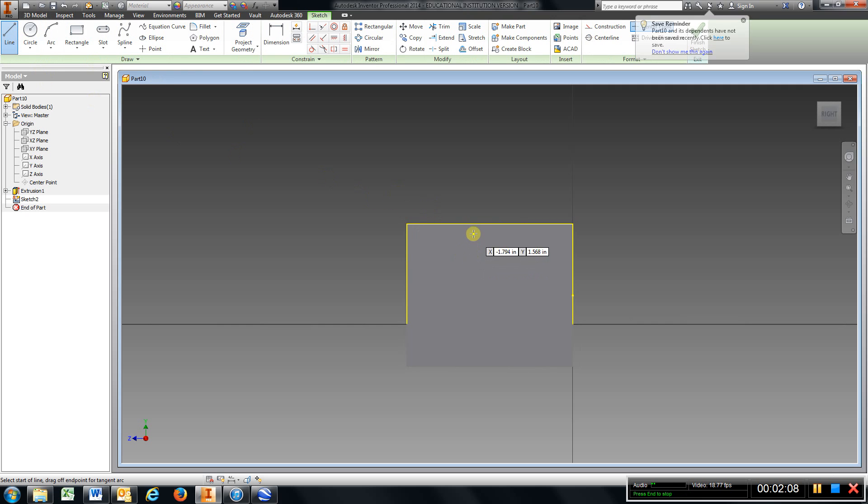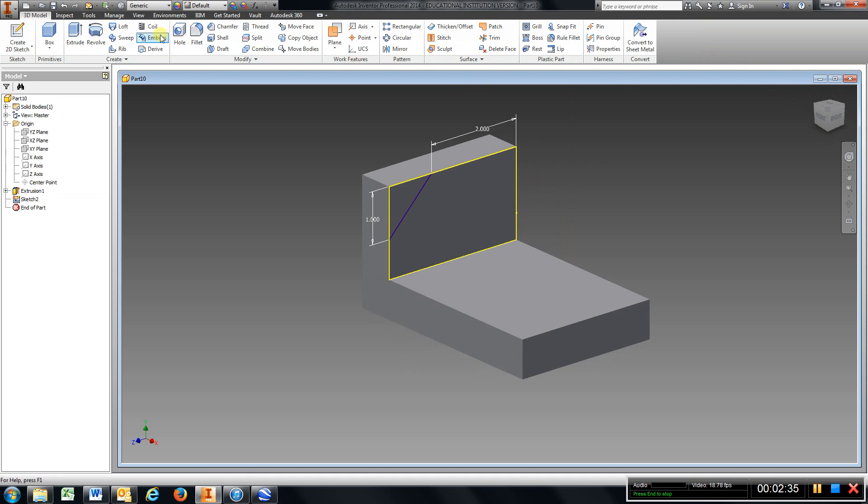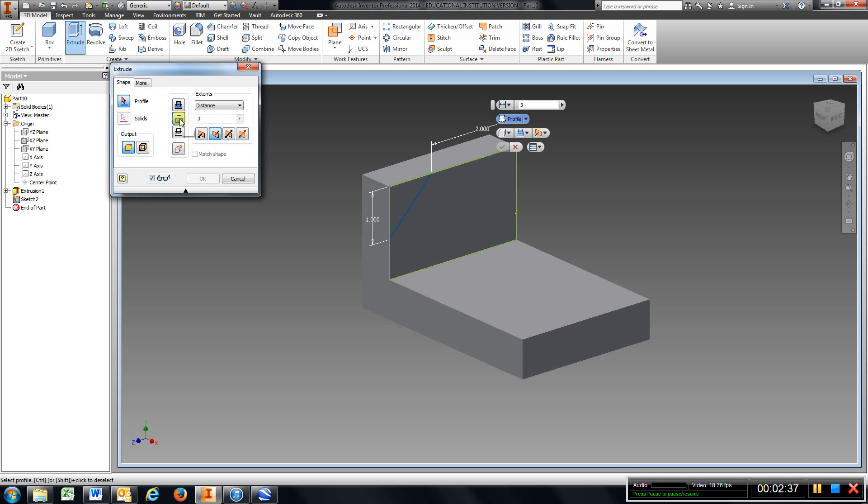Choose my line command, come up here, choose any arbitrary point except the center — just click on a point here and a point here. Go to dimension, grab that point and that point, and type in 2, enter. Go to this point to that point, type in 1, enter. Finish sketch, go to extrude, cut, choose that corner, hit OK.